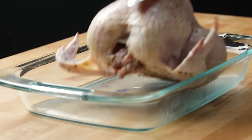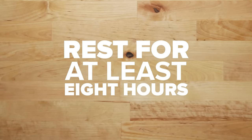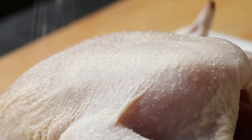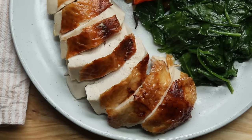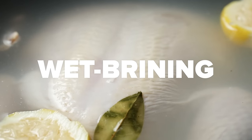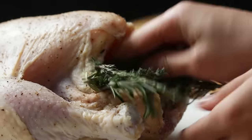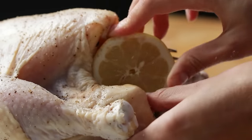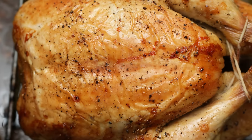Once you're done, transfer it to a rimmed baking dish and let the chicken rest in the fridge for at least eight hours to really let the salt work its magic. This is called a dry brine. Salt isn't just for seasoning — it will draw even more moisture from the chicken, tenderizing the meat and really upping the skin's crisp factor. We also tried wet brining our bird, and while the flavor was great, the skin didn't get as crispy, despite it taking even more work. We also tested stuffing the cavity with vegetables and aromatics, but they added excess moisture while roasting, which prevented the chicken from getting crispy.